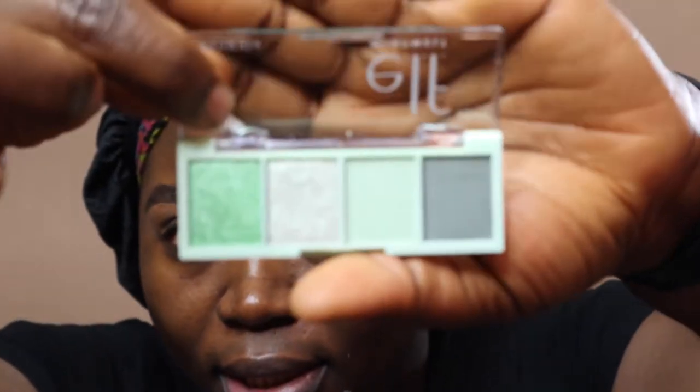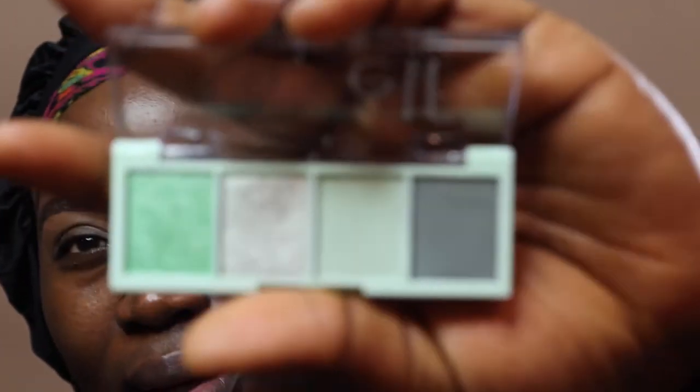I accidentally ordered two 'meant to be' palettes, but either way, if you all want to see how I achieve this look with these, please keep watching. This palette contains two matte colors and two shimmery colors. I'm going to be using both the matte and shimmery colors today to show you what the palette looks like. I loved the previous elf mini palette — there's a lot of power in that little palette.